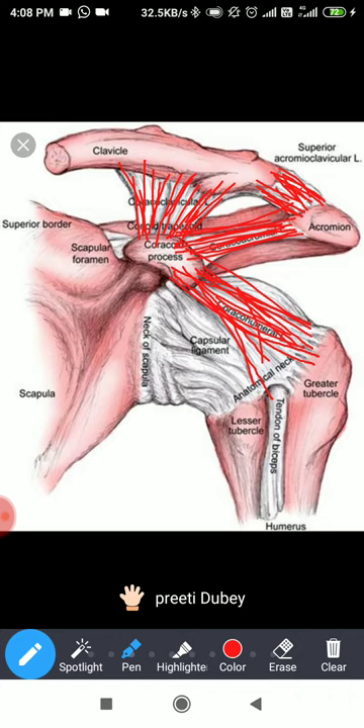Posteriorly we have the suprascapular notch, and that region is bridged by the suprascapular ligament. Anteriorly, the biceps tendon is there, and between the lesser and the greater tubercle you have the transverse humeral ligament, which keeps the biceps tendon inside the intertuberculous sulcus or groove.